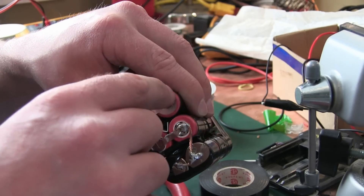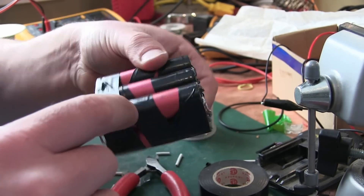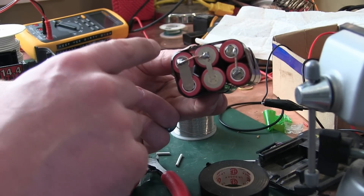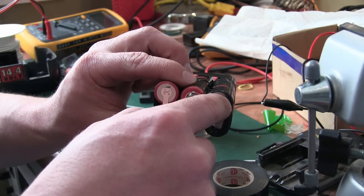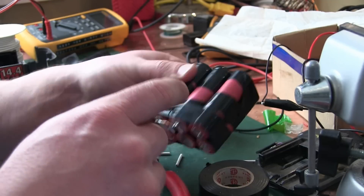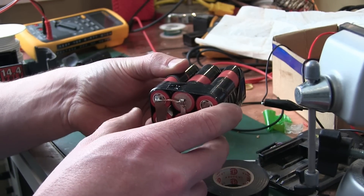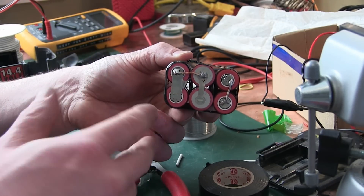We got these in parallel, so in pairs, paralleled, and then this will be the negative. It'll go over through the positive to the negative of the other battery, through the battery, jumps over to the negative, and we'll have positive here. Positive, negative — this would be 12 volts nominal, 13 volts, something like that, and we double them up in parallel to get the current out of them.